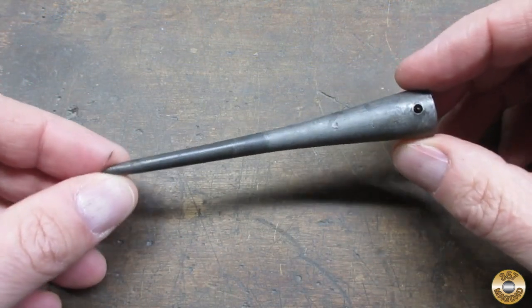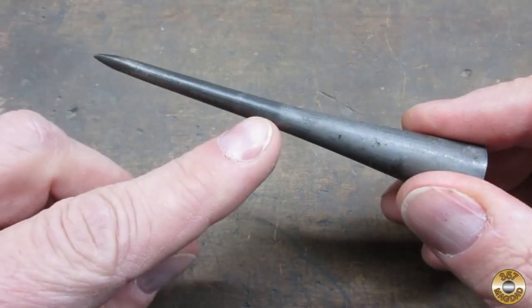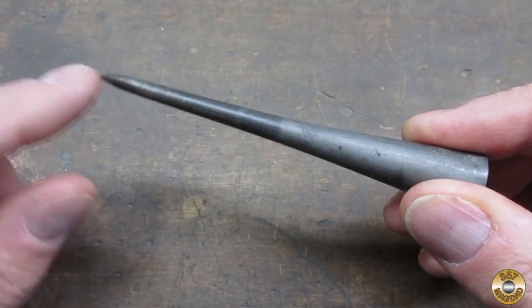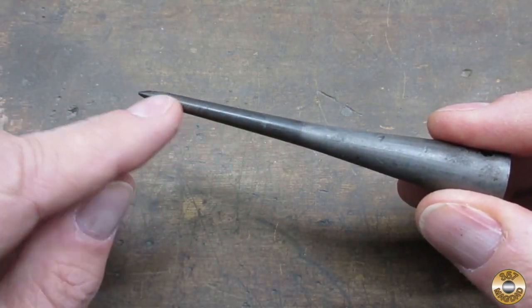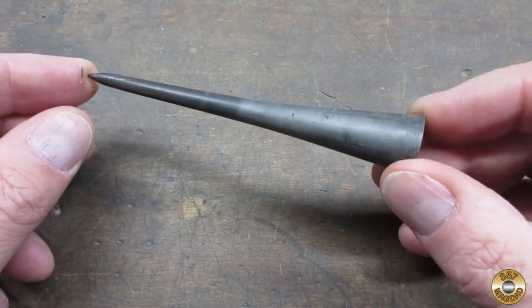Here's the pokey part after the Evapo-Rust. An interesting side effect of the magic juice is that it will leave the heat-treated parts a little darker gray. So you can see how far up they hardened the tip of this thing. That's pretty cool.